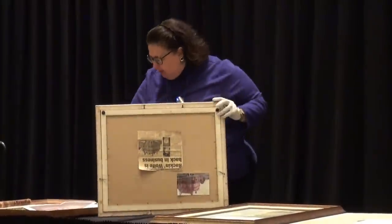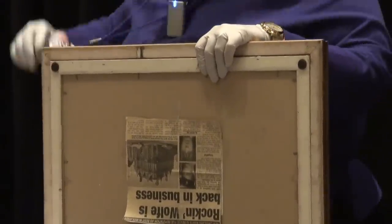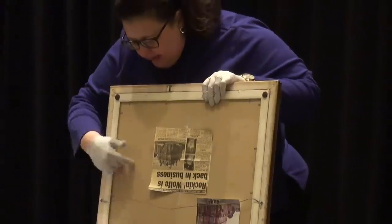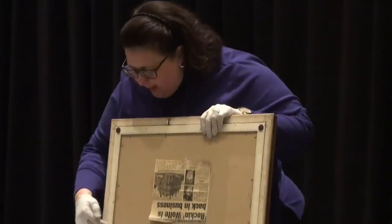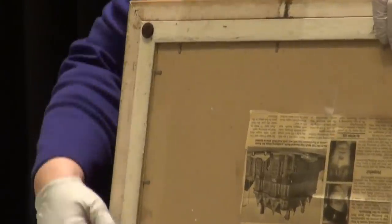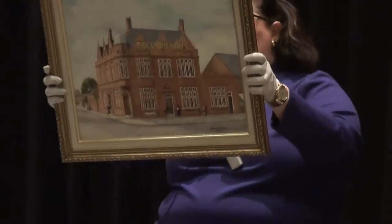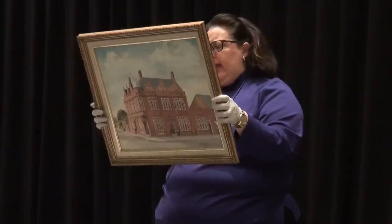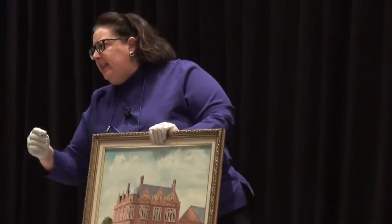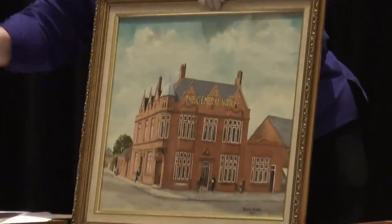This is a piece of oil paint on board. These framer's points are contemporary — probably from between 1990 and yesterday. That indicates this particular piece was put into a new frame, worth about $60. The painting itself is the General Wolf Inn, on the back. It's a 1992 European-based piece, probably valued somewhere around $250 because it's a famous place. It's a contemporary work, realistic in its style, so it looks like the actual place.